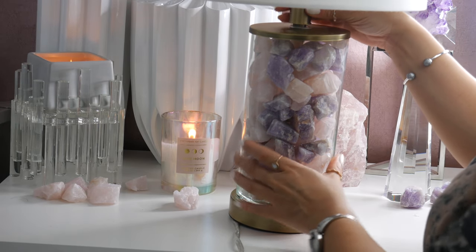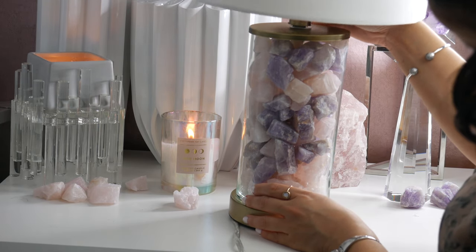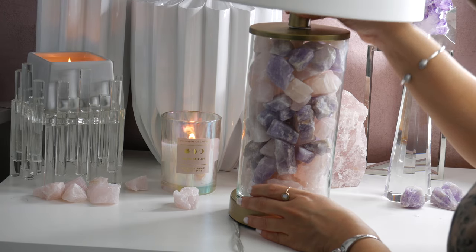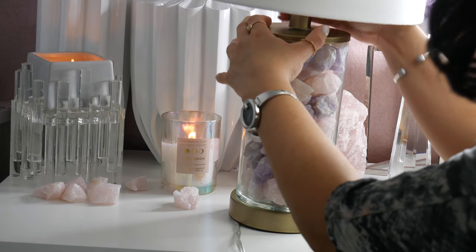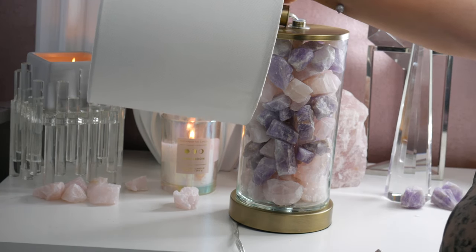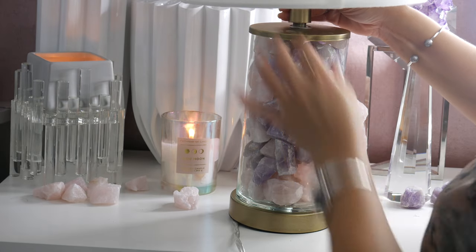The crown chakra is your connection to the universe. Amethyst helps you clear and cleanse your energy fields. It uncovers self-destructive patterns, assists in overcoming addictions and habits, and induces vivid dreams while in deep sleep.